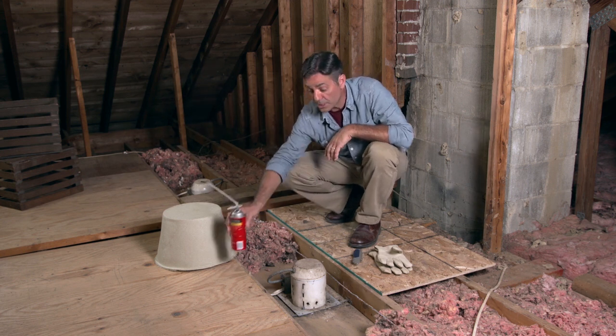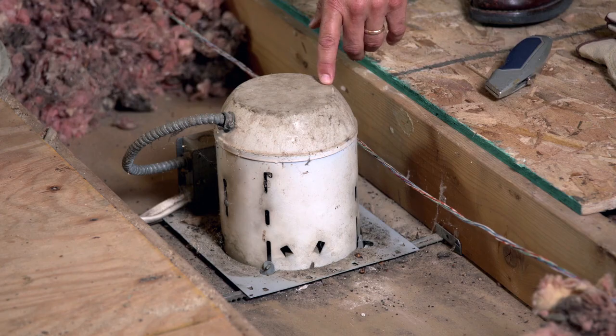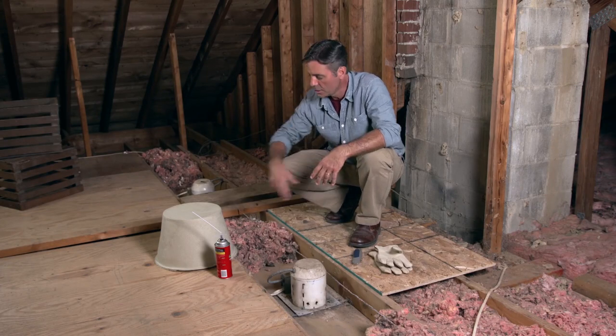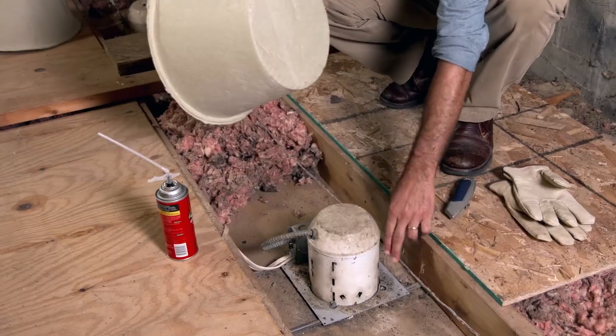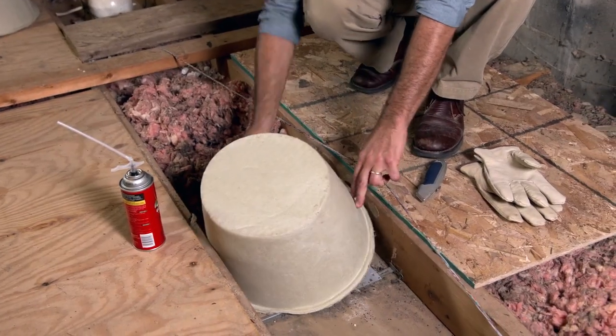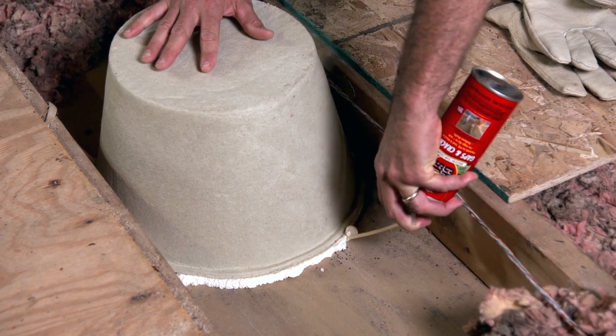Recessed lighting is a special case because many of the older housings don't allow insulation to be pushed up against them because they get too warm and it's a hazard. So you'll need to buy a cap like this one at your local home improvement center, and essentially you fit the cap over the fixture and then you foam the space between the edge of the cap and the floor of the attic. It's pretty simple.